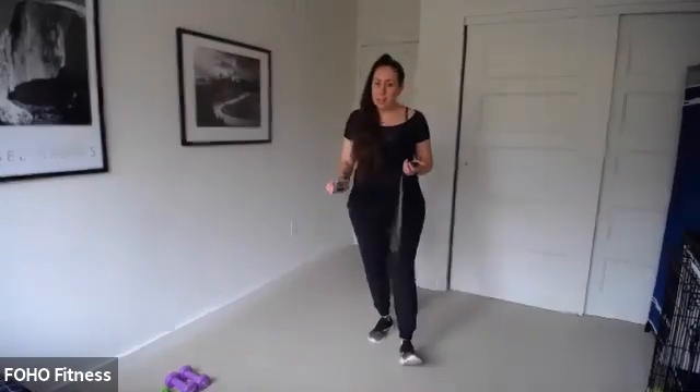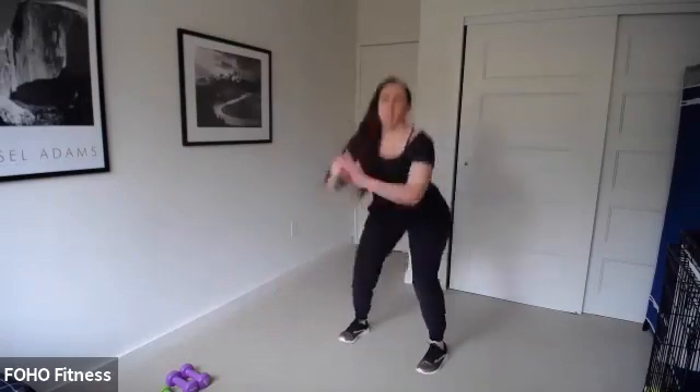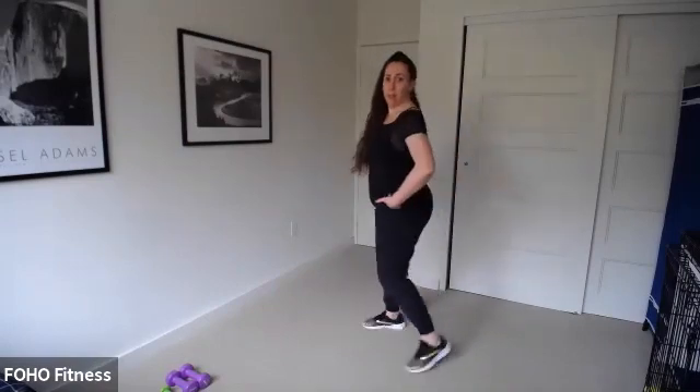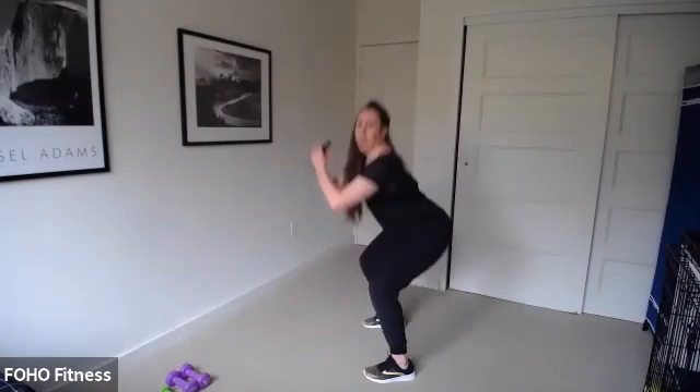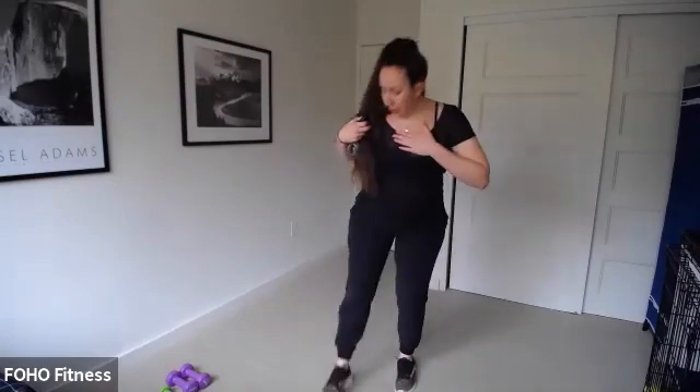Squats, 30 seconds — ready, set, let's do it. Feet are slightly wider than your hips. Drop back into those heels and keep your chest up. We've got about 10 more seconds. If you want it harder, add that jump. Keep going, a few more seconds.